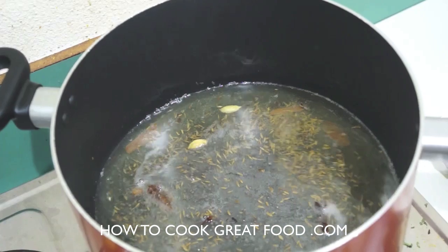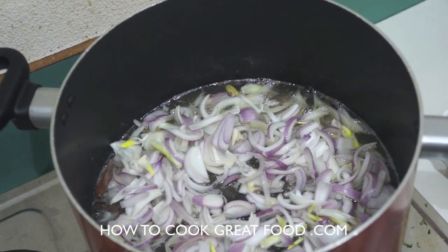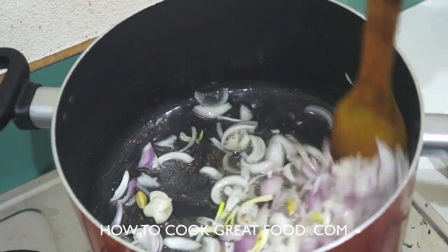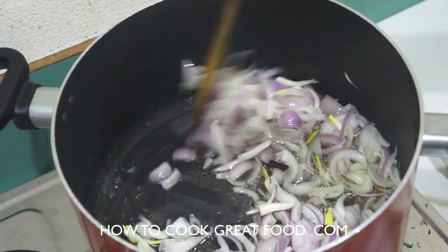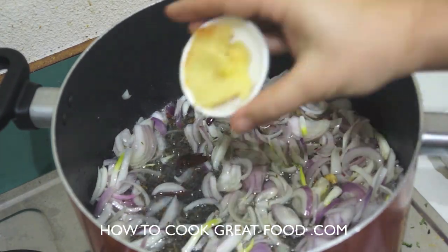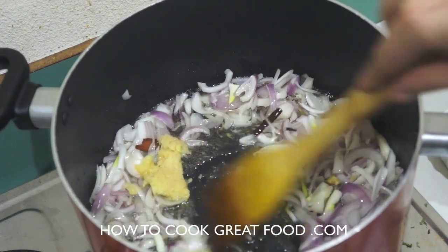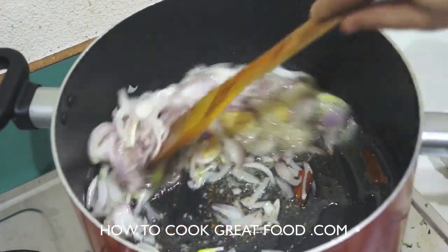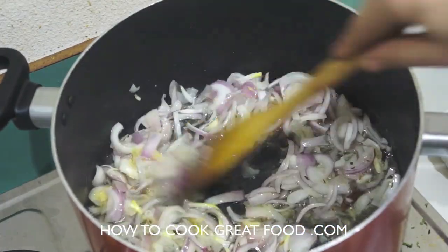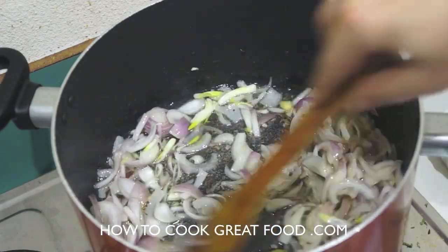As the oil heats they will pop and crackle and infuse the oil beautifully. Once that happens we're gonna add some onions. As always I'm using red onion — you can use white if you want, I just prefer red, I find them a little bit stronger. I'm also going to add some garlic ginger paste, which is a 50-50 mix of garlic and ginger, fresh chopped or minced really finely — there's about two teaspoons there.